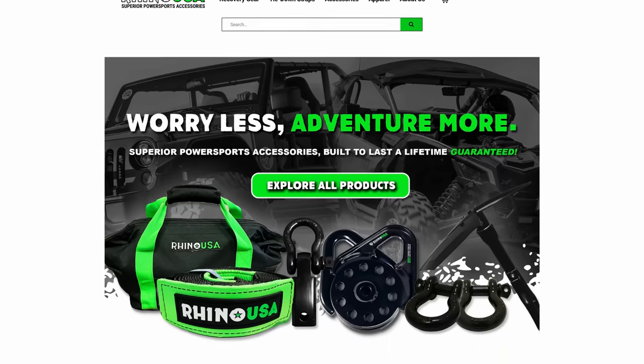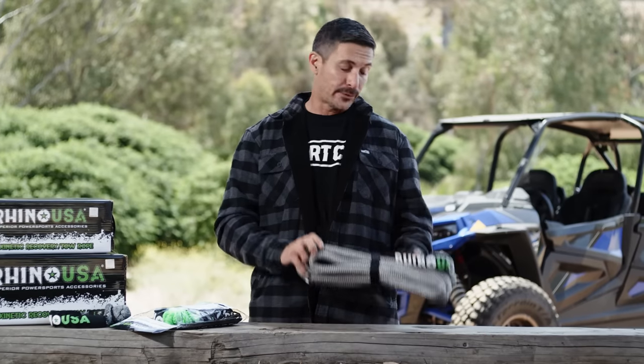Head over to rhinousainc.com or ask for this and other Rhino USA products at your local off-road shop. Rhino USA — Superior Power Sports Accessories.